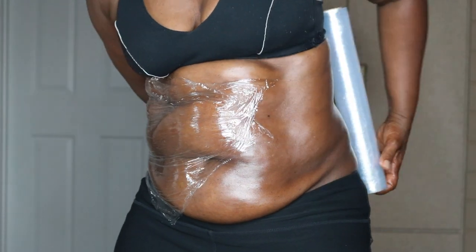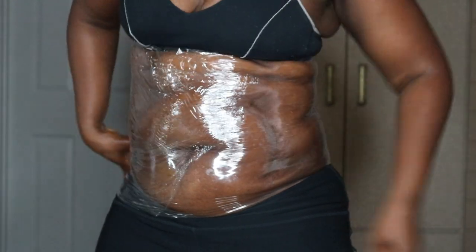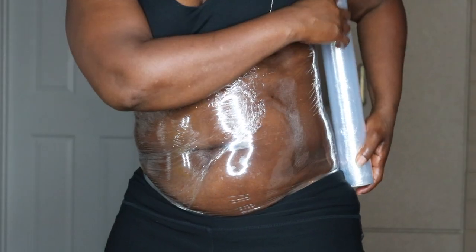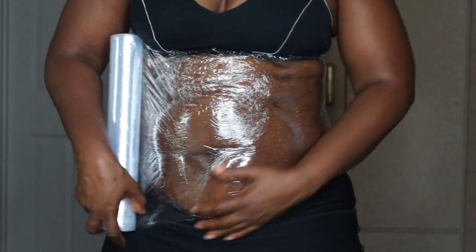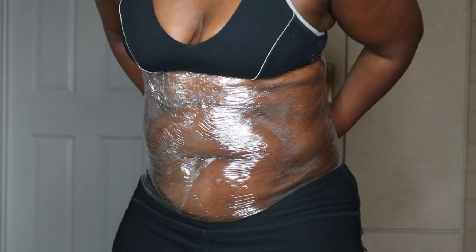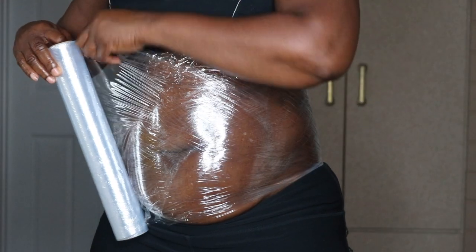You can get plastic wrap from your local grocery store. Don't forget guys to like, comment, and subscribe for more updates. As you know, I am on my 30-day abs challenge with Chloe Ting and just sharing some of my tips and tricks that I am using to achieve my goal.